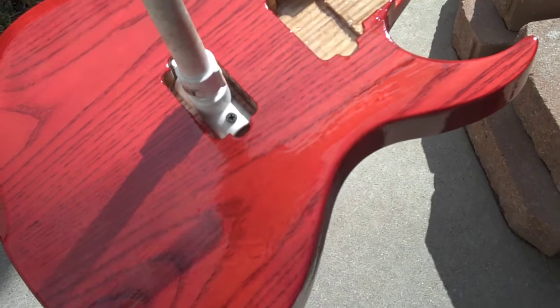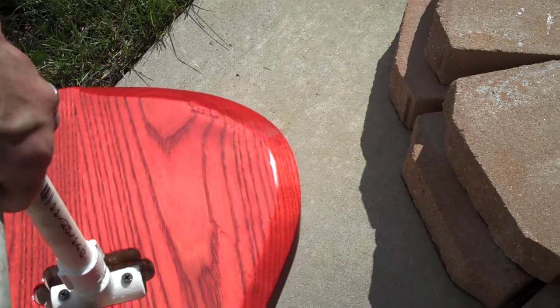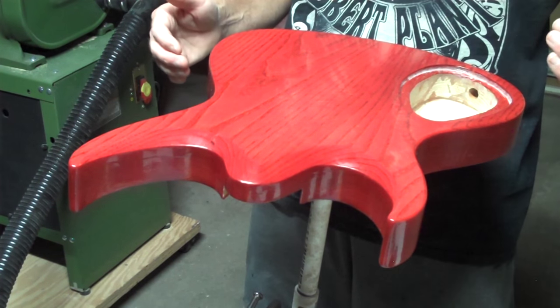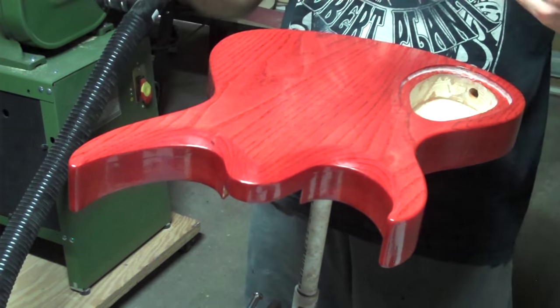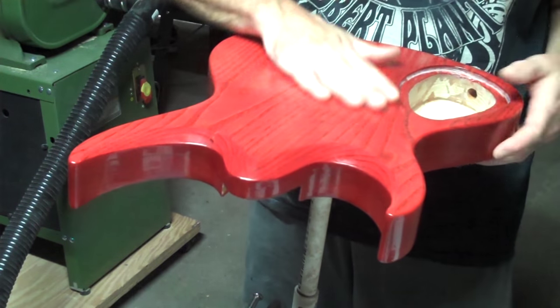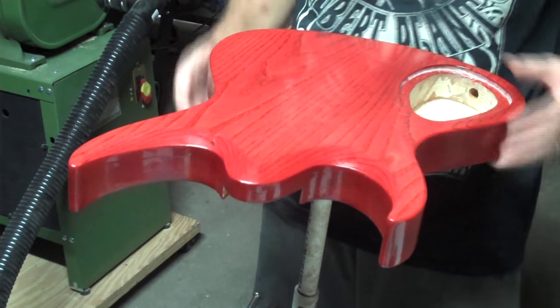As the Solar Res cures in the sun, you'll notice a slight haze spread across the surface. That's nothing to be concerned with — it'll disappear once you level sand and buff out the finish. I went outside and did an initial 10 second cure on each side, brought it back out of the sun for five minutes, and then took it back out for the final full cure where I exposed each side for about three minutes. It is completely bone dry, so I'm ready for the next step: level sanding.